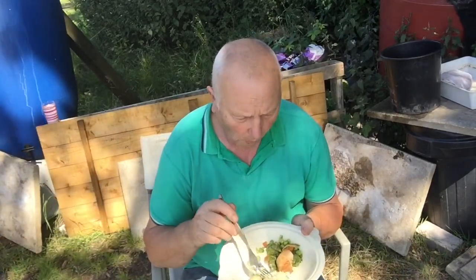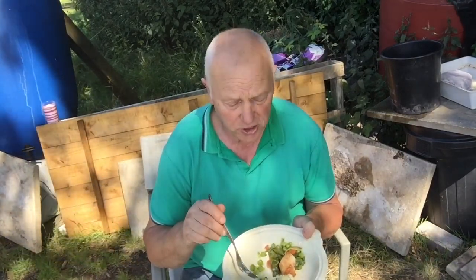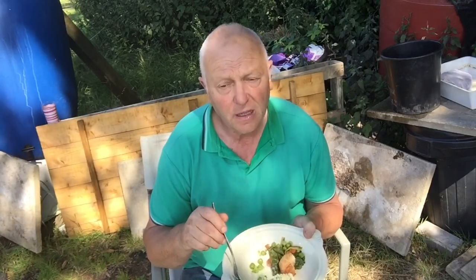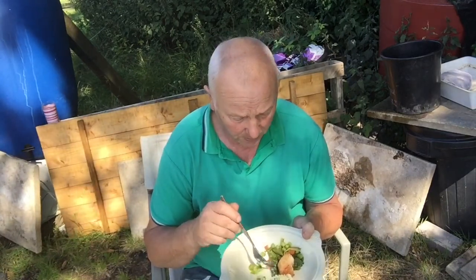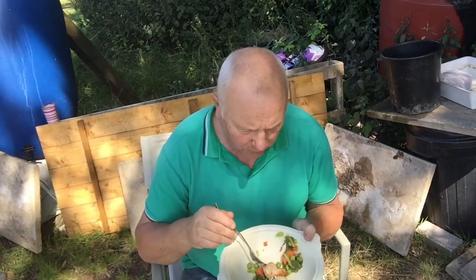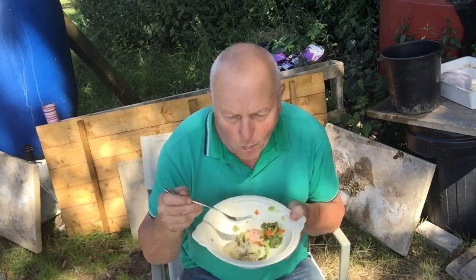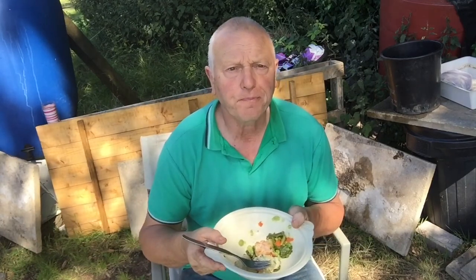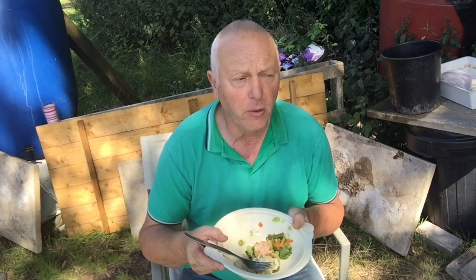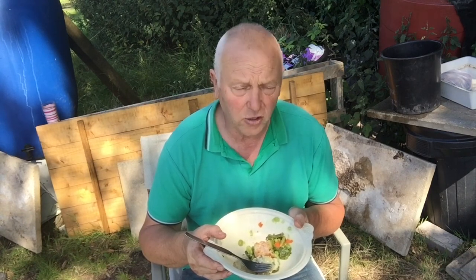Potato salad made with potatoes, garlic, onion, spring onions, mayonnaise and a little bit of parsley. Spinach — absolutely gorgeous, so tender. Carrots and the peas. I'll tell you, this is the life. Now I know why we struggle right throughout the year in the bad weather, working on the plots, to end up with something on a plate like this. Really, really enjoyable.